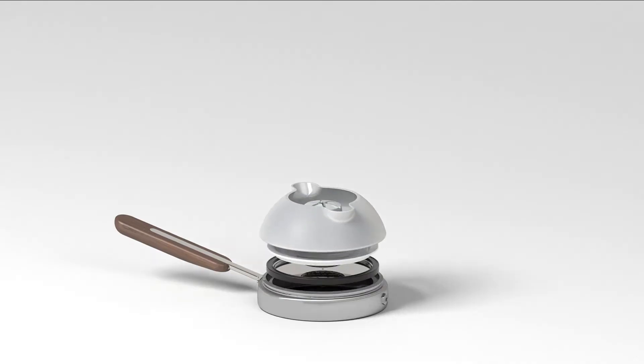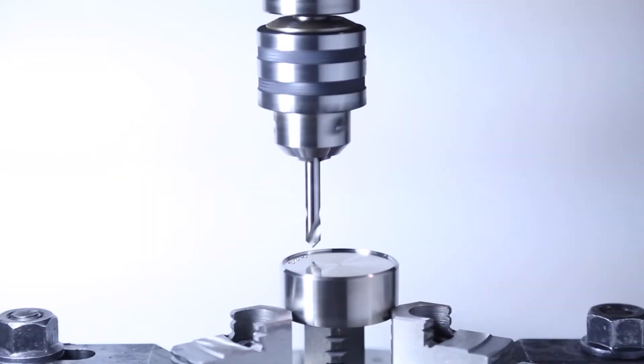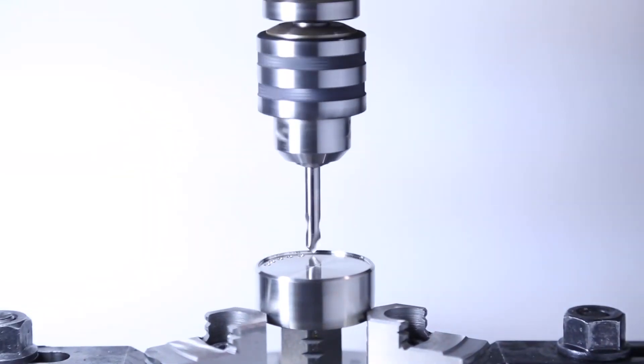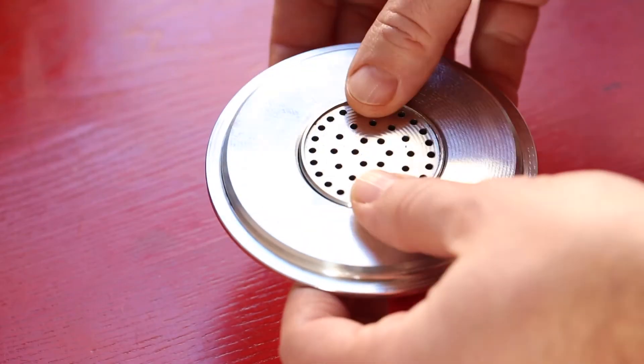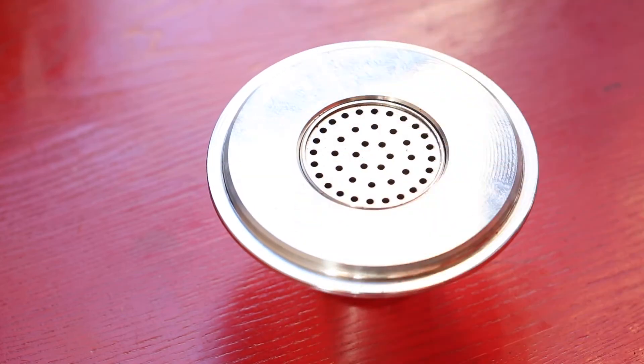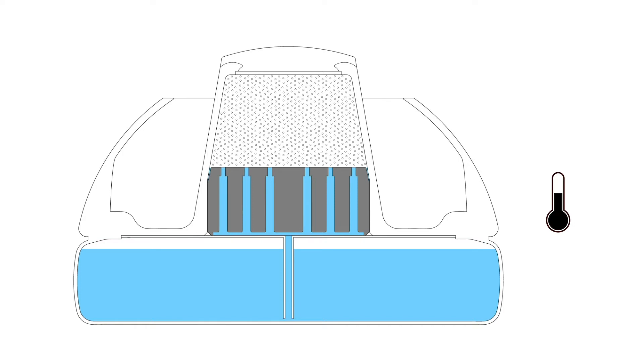At the heart of Orb One is a high-precision, temperature-regulating heat sink made of solid stainless steel. It controls temperature and turbulence, two of the three principal variables in brewing coffee. Its thermal capacity and geometry are carefully calibrated to regulate water temperature and keep it in the target brewing range.